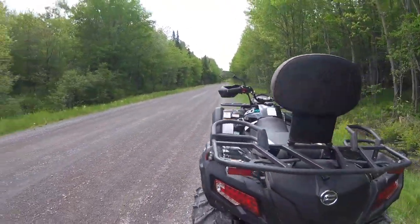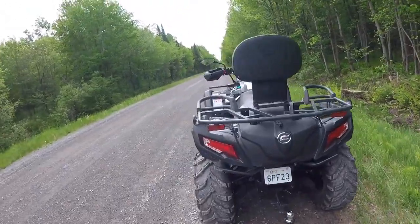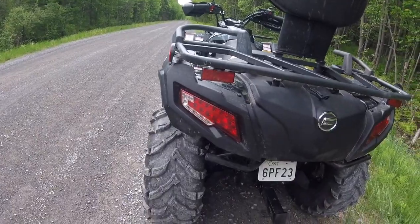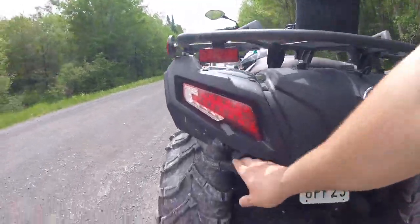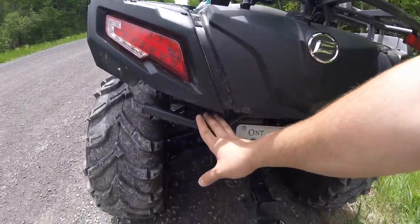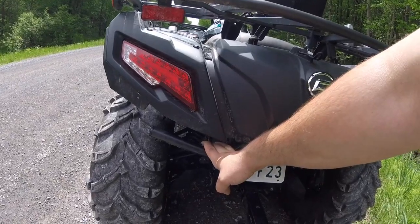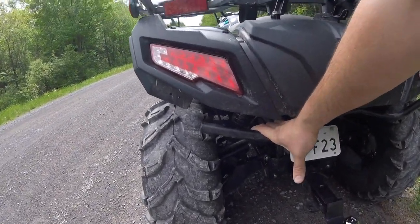Moving to the back — nice light setup, all LED. Do not be deceived: those are not reverse lights, those are the signal lights built in. You've got this bumper which is bolted directly to the frame, so it's a great recovery point if you do get stuck. If you don't get stuck, then you're not using the machine right, in my opinion.